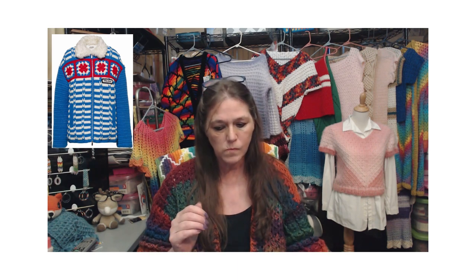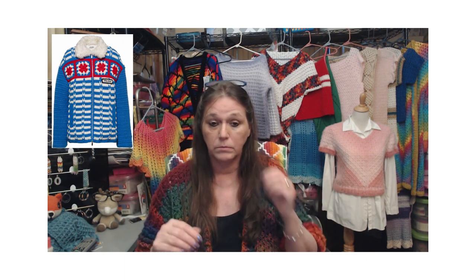I came across a sweater and I thought, let me find the pattern to it because I wanted to make it. So I did a Google search of the picture — didn't find it. It came back to a company I think is Chinese, I'm not sure. Anyway, four thousand dollars for this sweater cardigan — zip-up sweater jacket. I don't know what it's really called, I'm just going to call it a sweater.